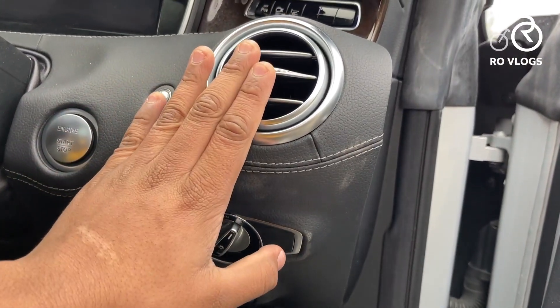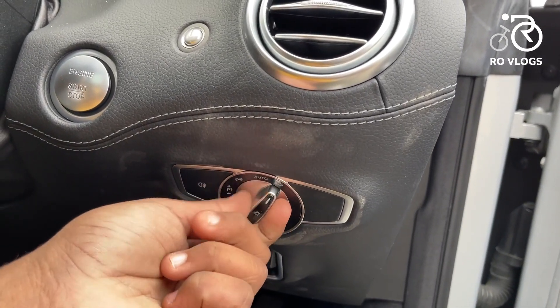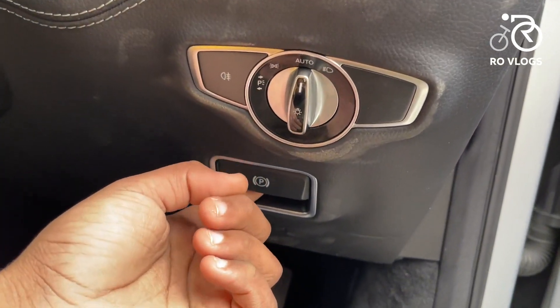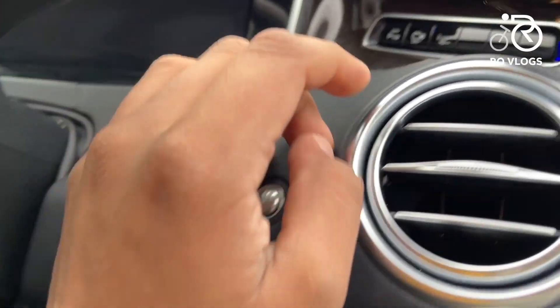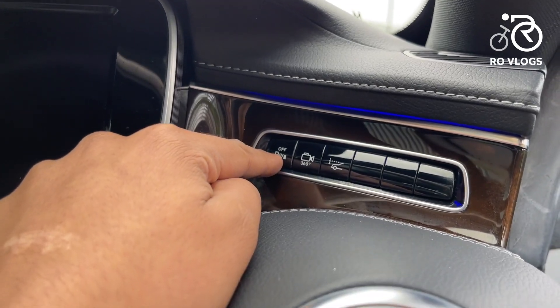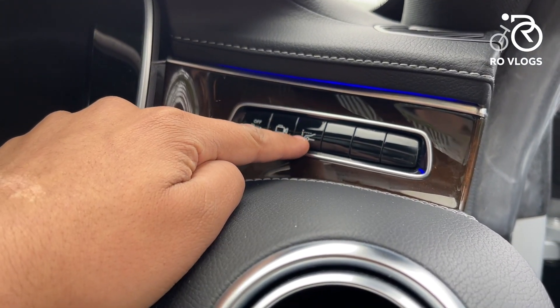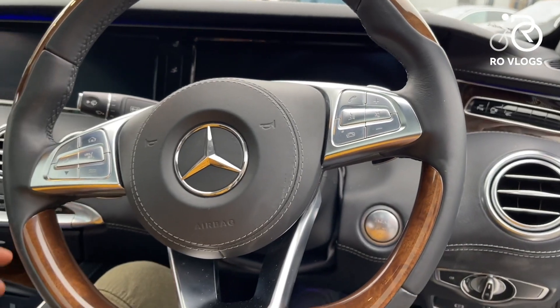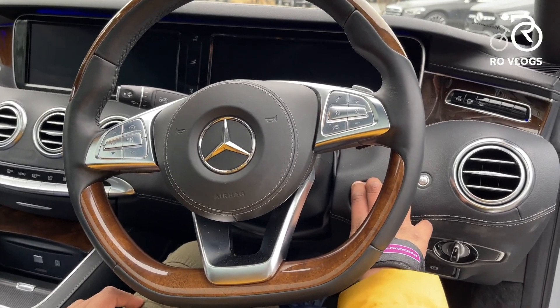Over here you've got your AC vents, light controls, parking brake, and the start-stop switch. Above that you've got your parking sensor off button, 360-degree display, and the heads-up display button. Now I'm going to make you listen to this lovely sound.